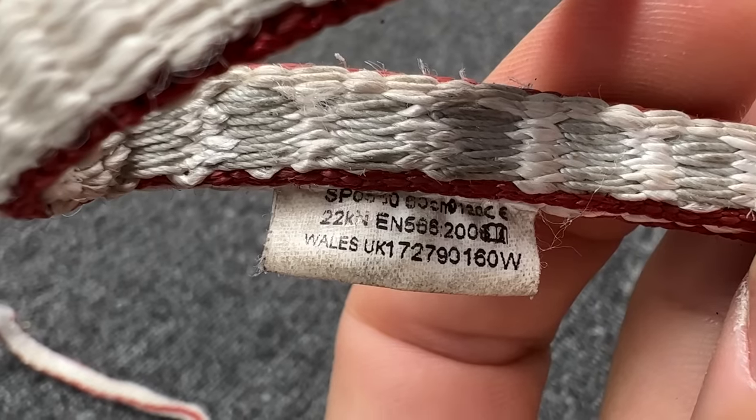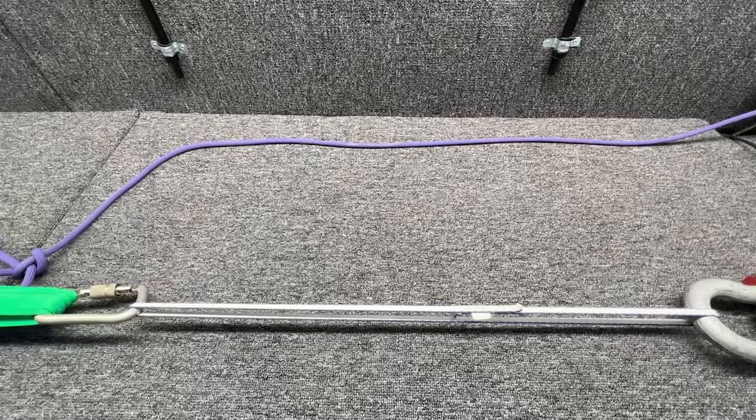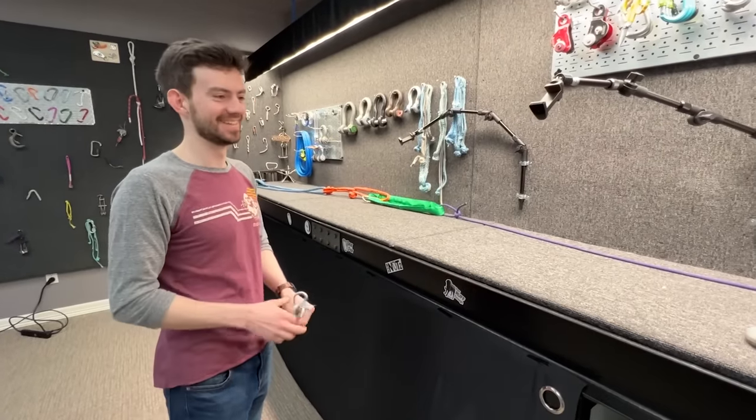It's rated for 22 kN, and we only got 10 down. That's 20% lower. Would you whip on it? I mean, it would catch a whipper.